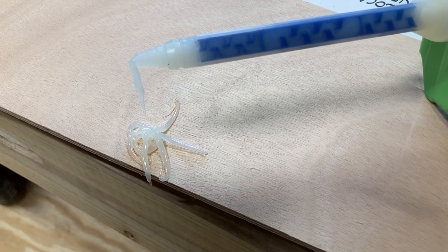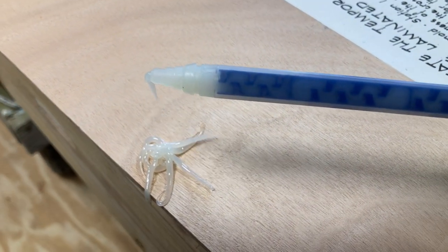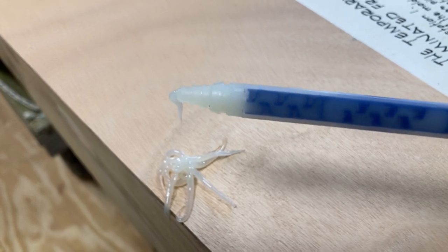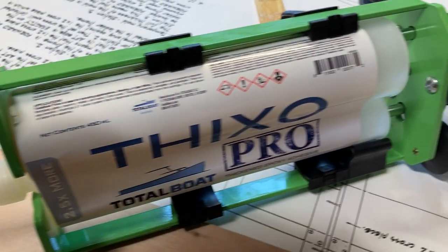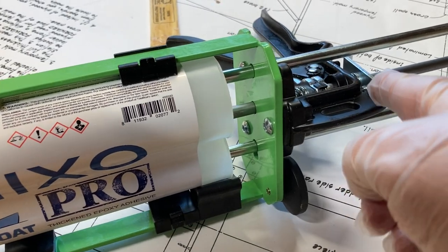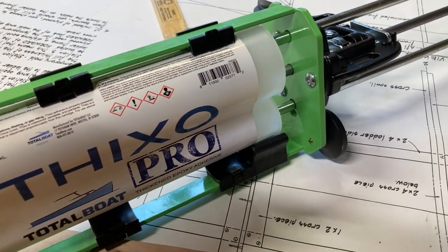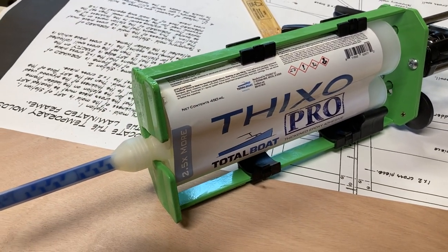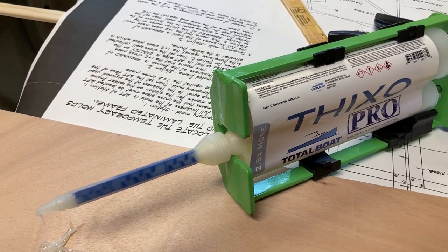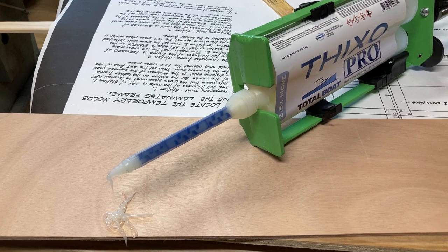You can see how the product continues to come out even though I'm not squeezing the handle. What you can do for that is hit the little release latch on the back of the gun — this little silver lever right here — and that takes the pressure off so you don't leave the tube laying over your plans or something important.